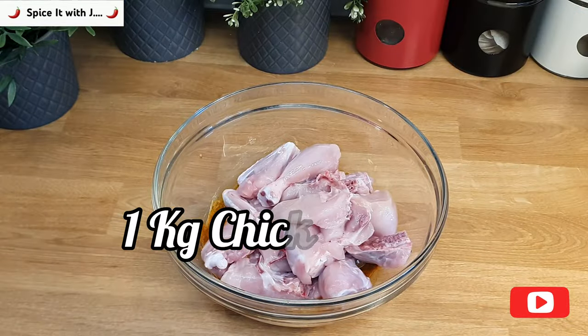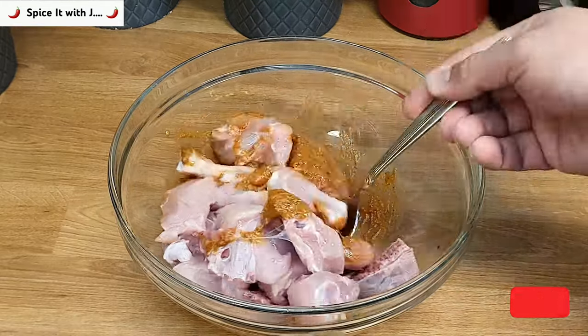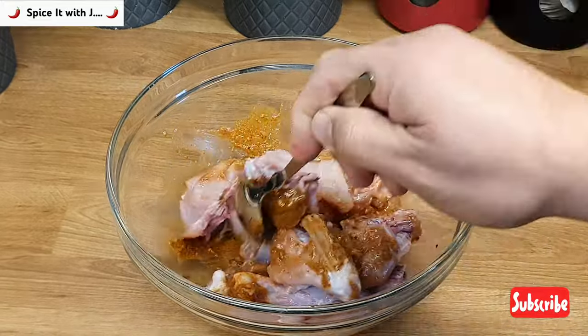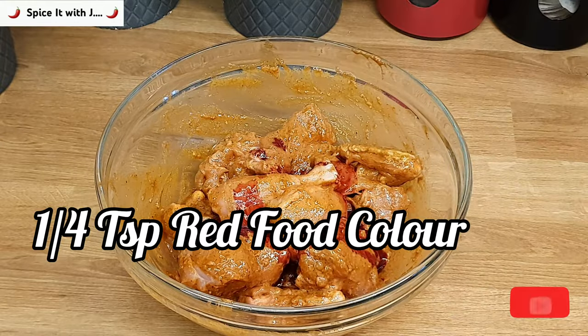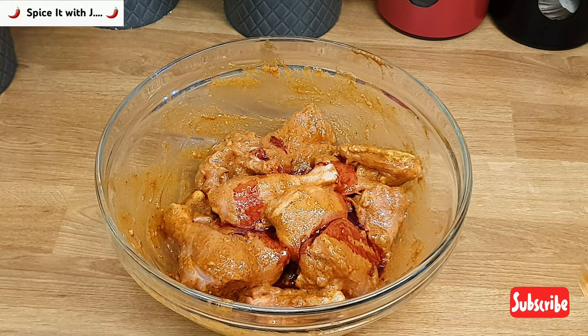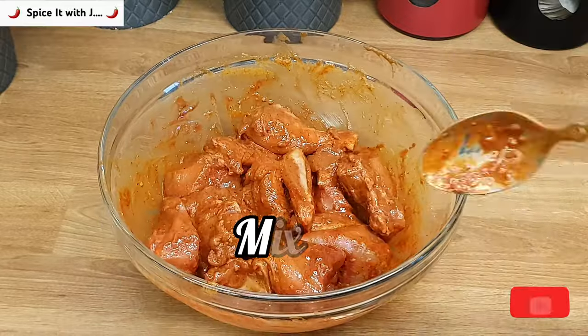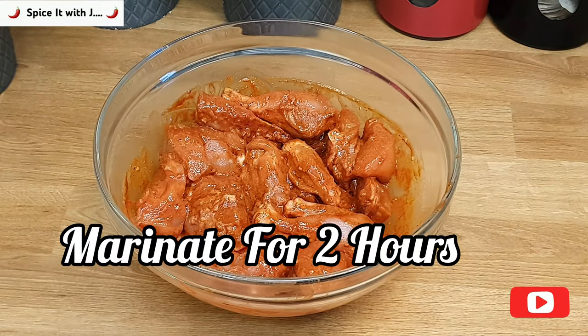Add one kilogram of chicken into the spicy marinade. Please mix thoroughly so that the marinade is evenly coated on all chicken pieces. Take a quarter teaspoon of red food color, mix it with water, and add it to the chicken marinade. Mix so that the food color is evenly coated on all pieces. Please marinate the chicken for two hours.